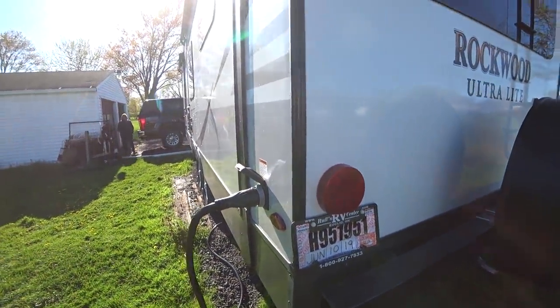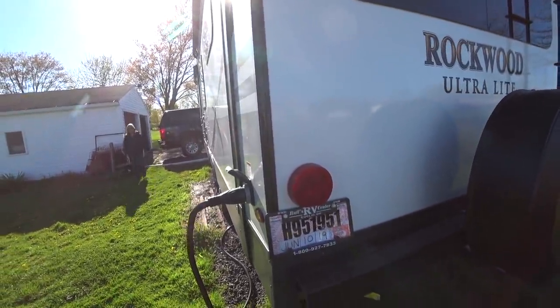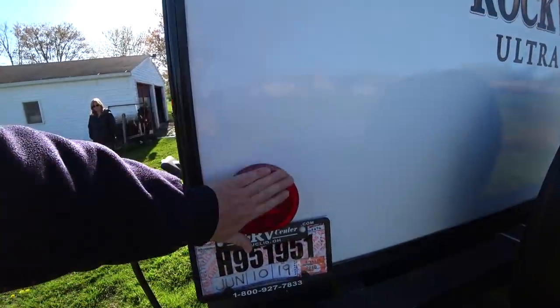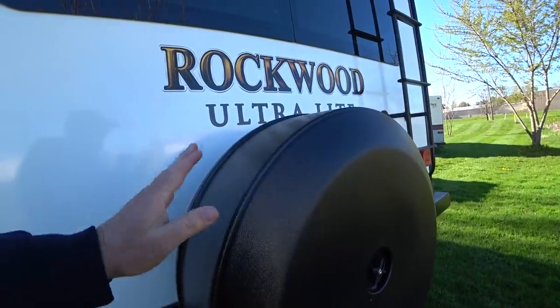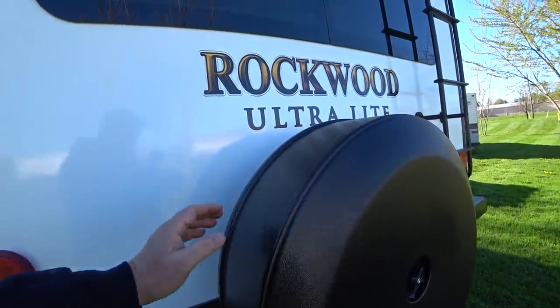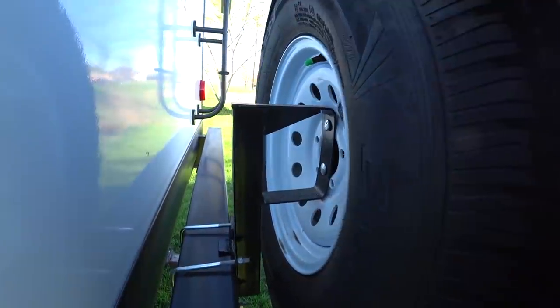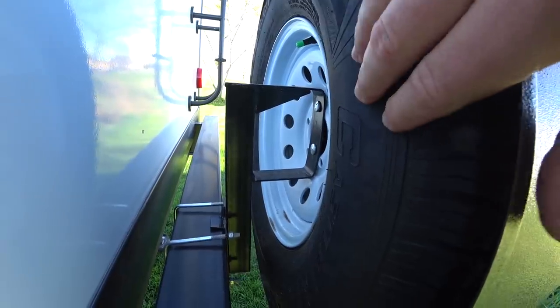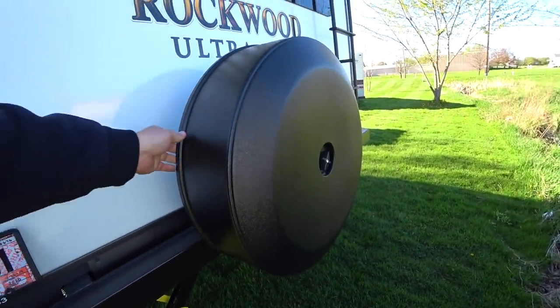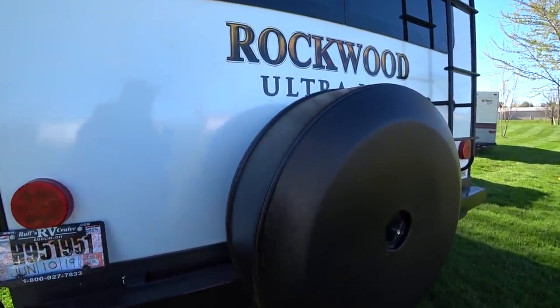It has LED lights all the way around — inside, outside, everything's LED. They're relatively bright; I've seen brighter but it's not bad. Of course you get a hard cover and spare tire holder that mounts to the four-inch by four-inch bumper. It's a regular rim, but it is another Castle Rock tire just like the ones already on the RV, and this comes direct from Rockwood as part of their standard package.